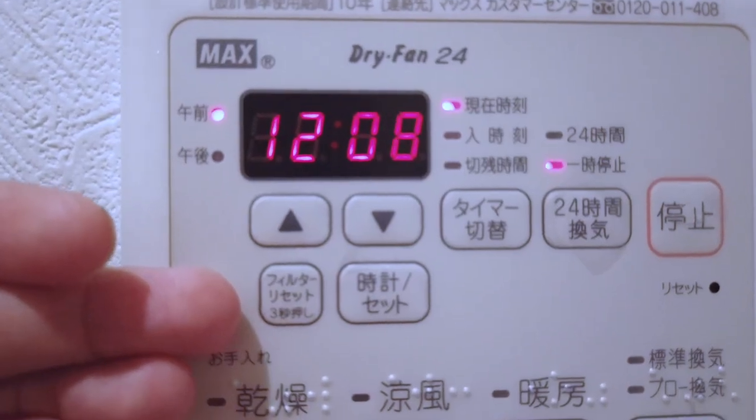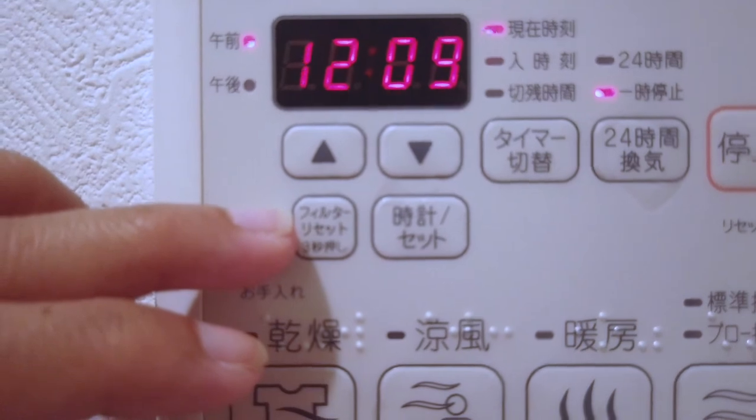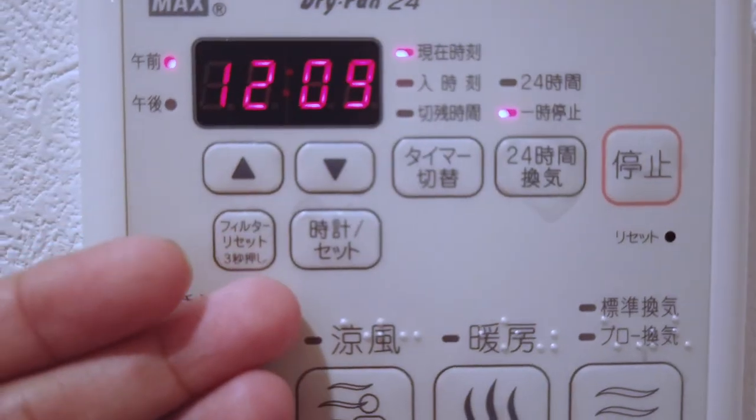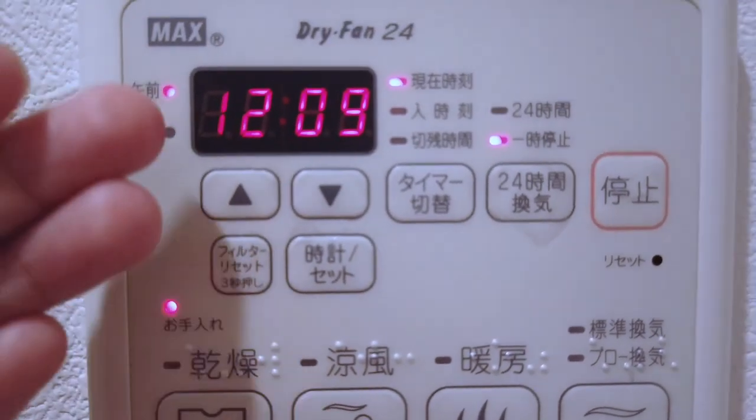Last two buttons. This one here reads filter reset. So what you do is take out the filter from the actual fan, clean it either using a vacuum or some wet cloth, and then put it back in. After you put it back in, you long press this button for about 3 seconds to get the whole thing started again. And lastly, this button will allow you to change the current time being displayed, which I'm not going to do right now because the current time is just fine. And that's it — quick and easy. I hope by now you already know how useful this bathroom fan actually is and that these buttons are not just there to confuse you, but to actually help you. Thank you for watching this video.